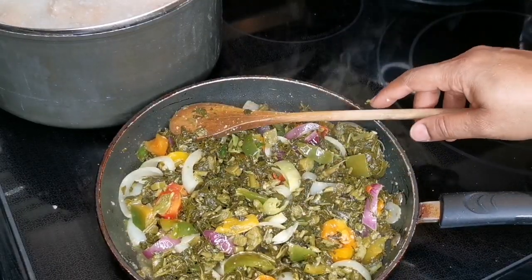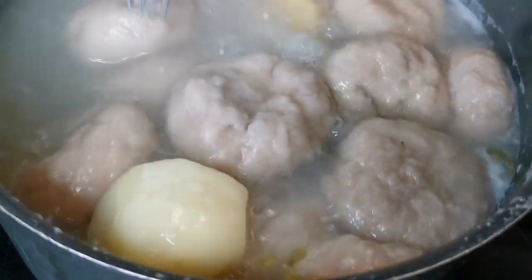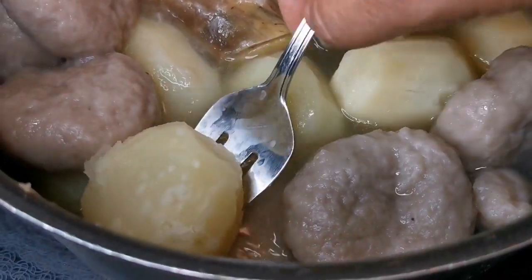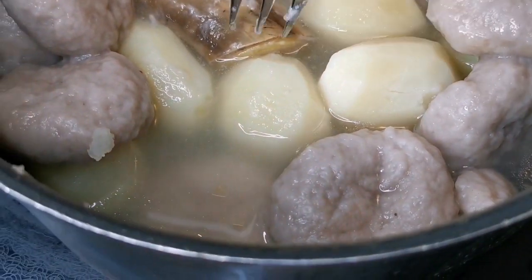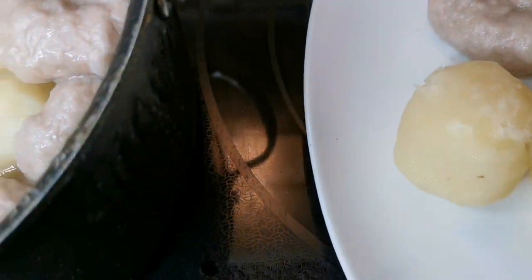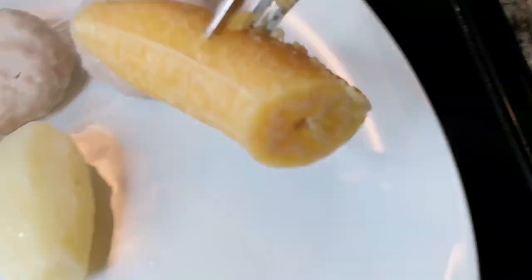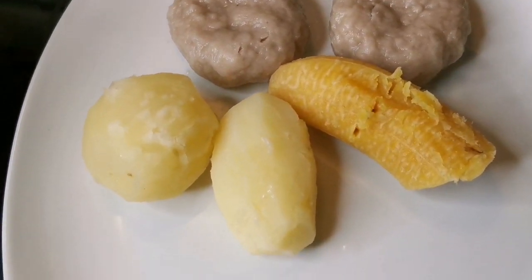We're just gonna let this fry up for a few minutes and it's all good. Plantain cooked, dumplings ready, potatoes done — let's take out some dumplings. We'll do two potatoes, one piece of plantain. I'm gonna take this out of the skin — peel it from the skin like that — and set it here. That's what I'm serving up.